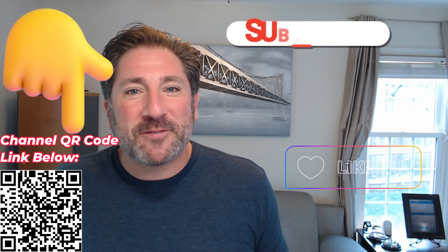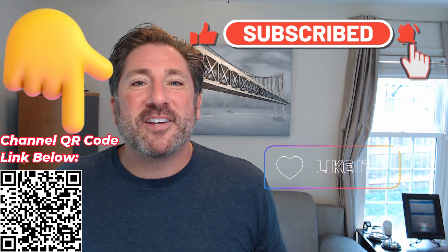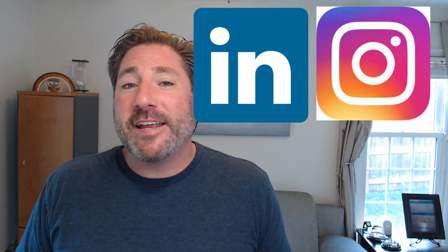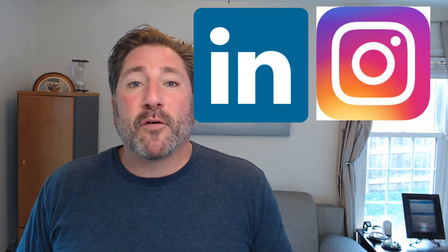If you haven't already, please make sure you watch my disclosure video as well as my 'why I do this' video — I'll provide both links in the description. If you enjoyed this video and learned something new, please don't forget to like, subscribe, and turn on notifications. Also connect with our LinkedIn and Instagram pages to follow for new updates, videos, shorts, and polls in the future. Happy leasing!